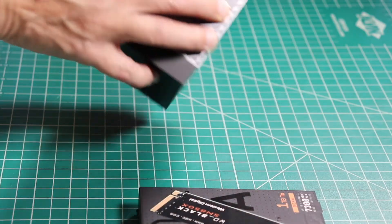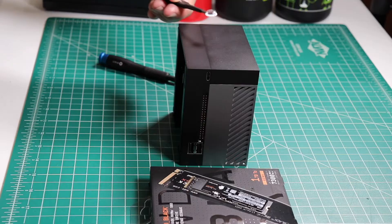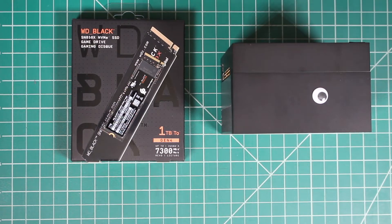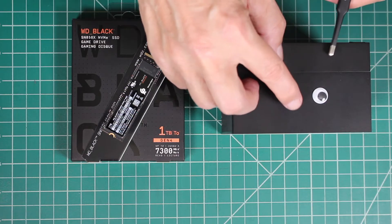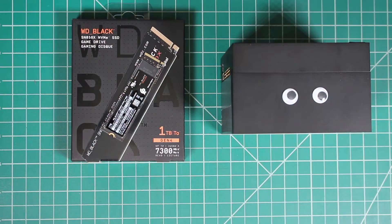In a world where the extraordinary seems mundane, we modify our AGX Orin to stand out. Using precision instruments, we place googly eyes with near micrometer precision. Now it is truly something special.